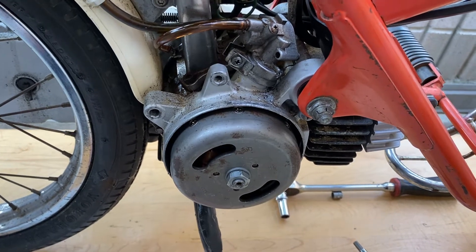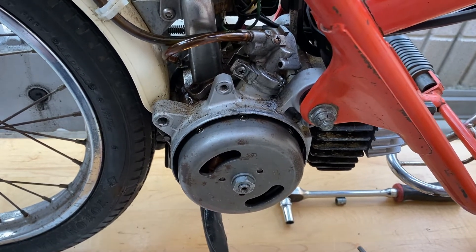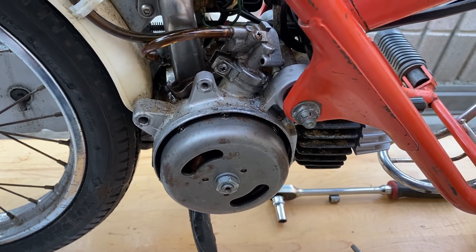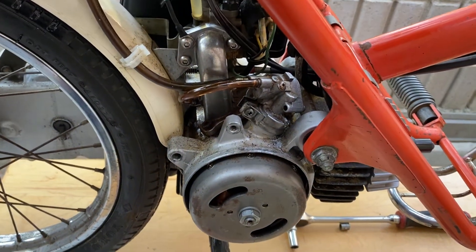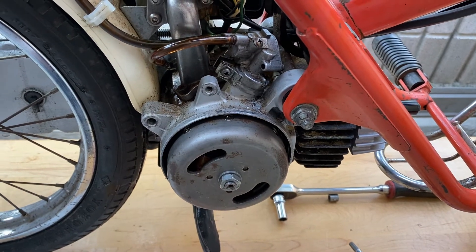Thankfully the pump didn't fail in the opposite direction — if it would have failed and starved the engine of oil it would have been a catastrophic failure, but thankfully that's not the way it went. I hope you found this helpful guys, I'll talk to you soon. Stay safe out there.